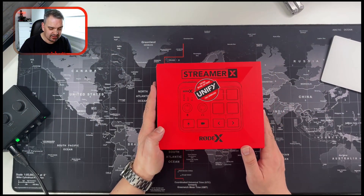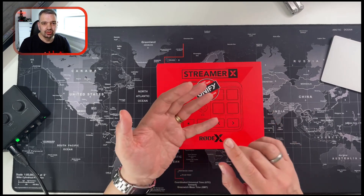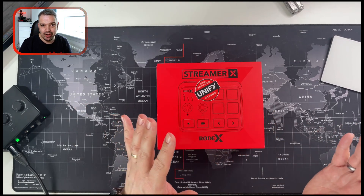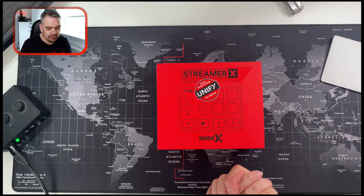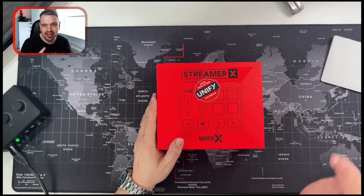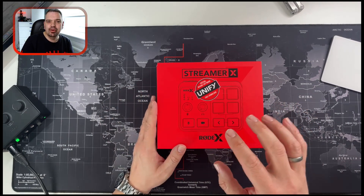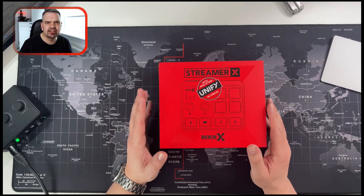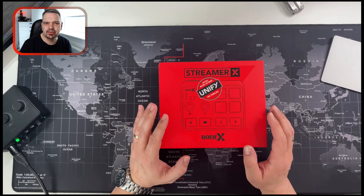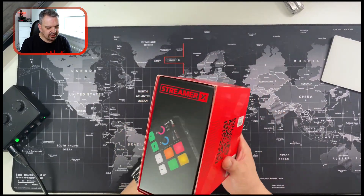So it is the Rode Streamer X. Essentially it's a 4K capture card and it is a Rode Caster Pro 2 — dual — so it's a kind of streamlined-down version of the Rode Caster Pro 2. It's only got the one XLR input and you've only got a couple of the little buttons in comparison. But it also has a 4K capture card — I believe it captures 4K at 30 frames per second, but it allows pass-through at 4K 60 frames per second. I don't quote me on that, but I'm pretty sure that's what it is.